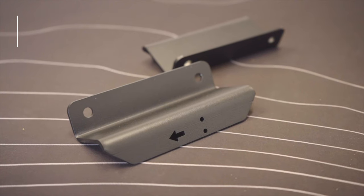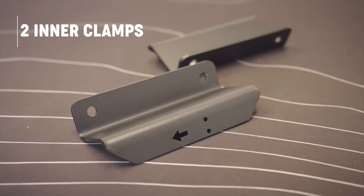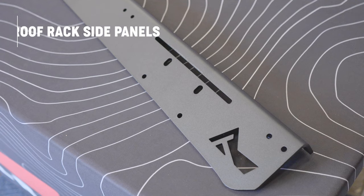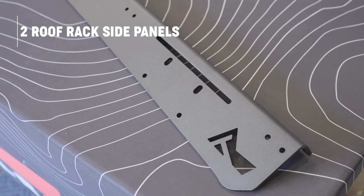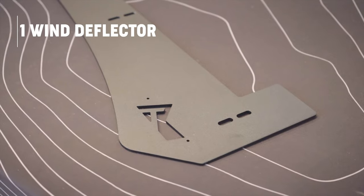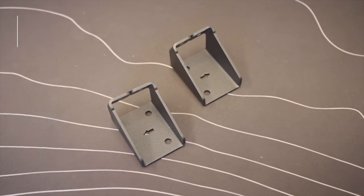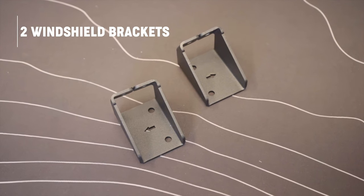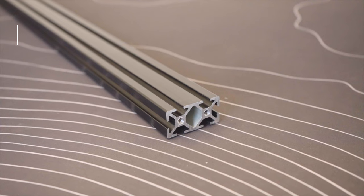You'll also receive two inner clamps, two outer clamps, two roof rack side panels — one for the driver's side and one for the passenger side — one wind deflector with or without the light bar cut-out, and two windshield mounting brackets, one for the passenger side and one for the driver's side, both indicated with arrows.